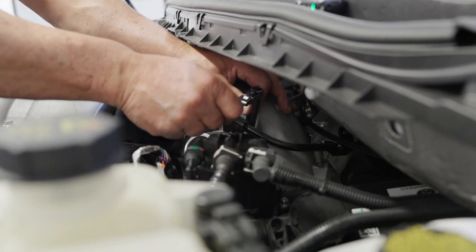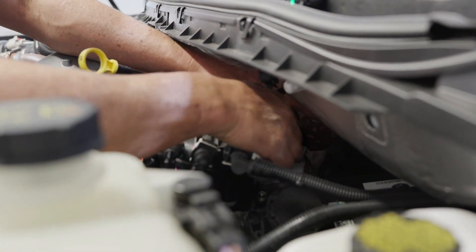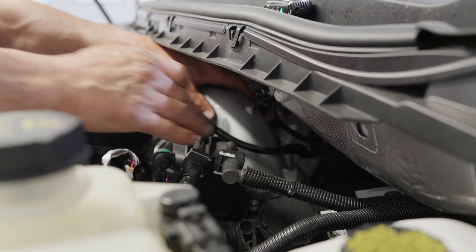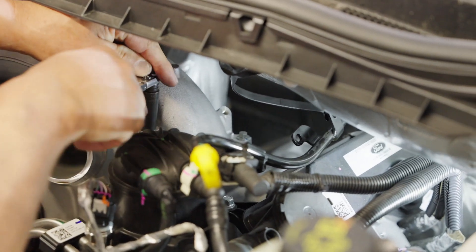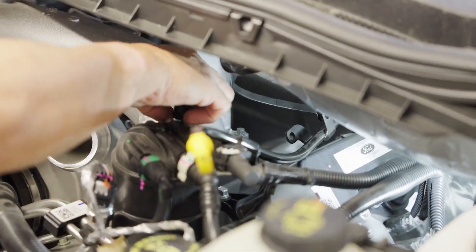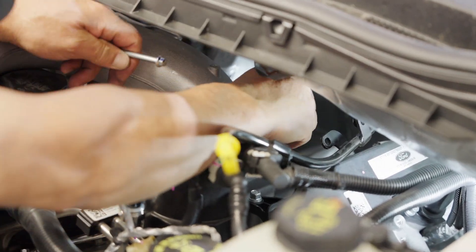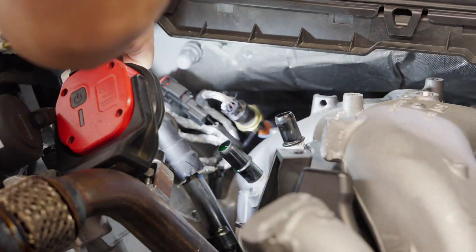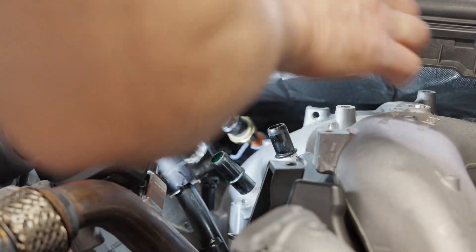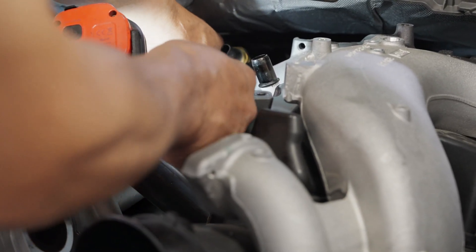Step 17: Unmount the dipstick brackets. Step 18: Remove the bolts securing the driver side of the intake manifold — studded bolt. Cut the zip tie securing the passenger side sensor harness; the zip tie is wrapped around the clip on top of the manifold stud. Step 19: Unscrew and disengage the harness mount off the passenger side intake manifold studded bolt.